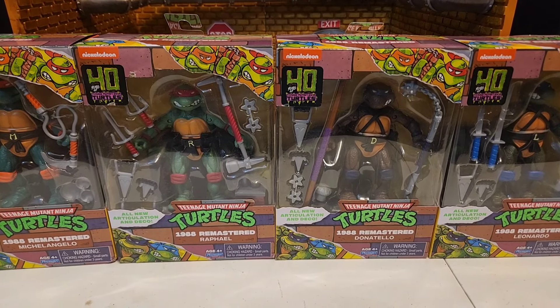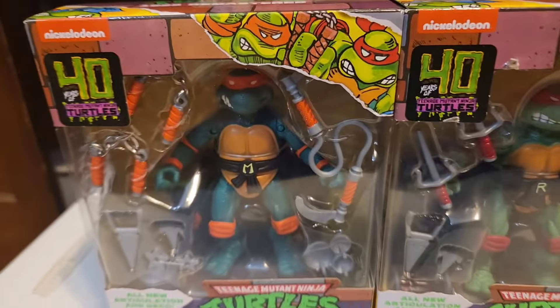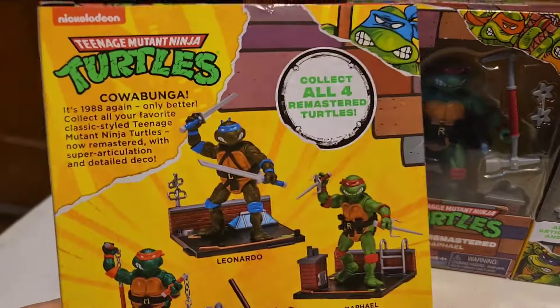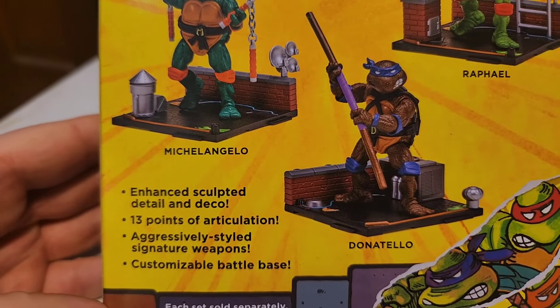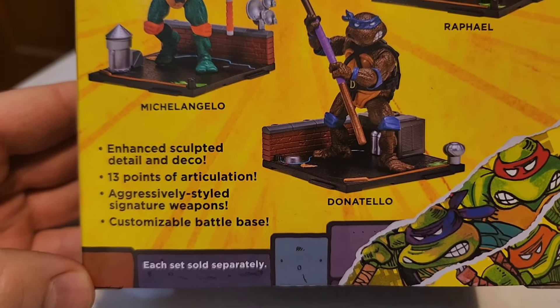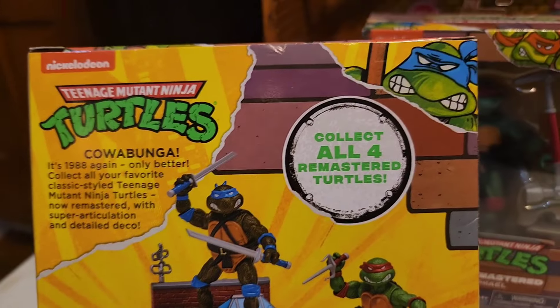Hey everybody, welcome back with another review. I'm a bit behind on this one as these have been out for a little while, but I just got my hands on the 40th anniversary Playmates remastered 1988 figures. These are obviously not 1988 — they're the remastered versions of the originals. The back of the box says enhanced sculpted detail and deco, 13 points of articulation, aggressively styled signature weapons, and customizable battle base.